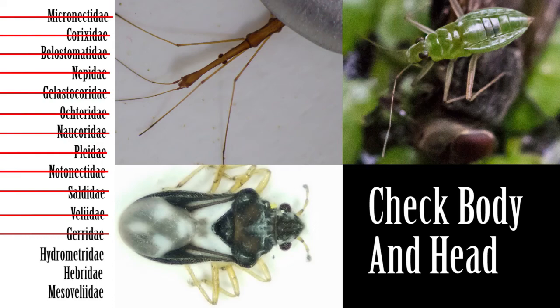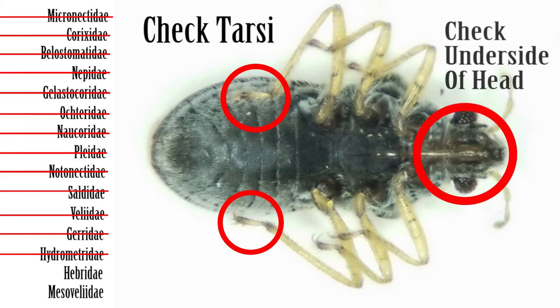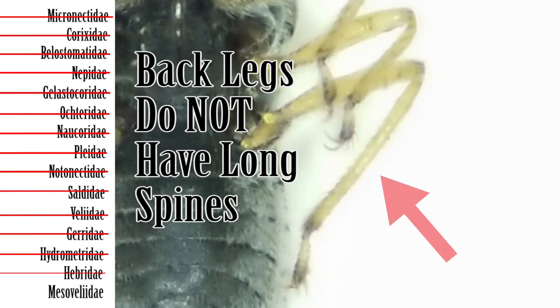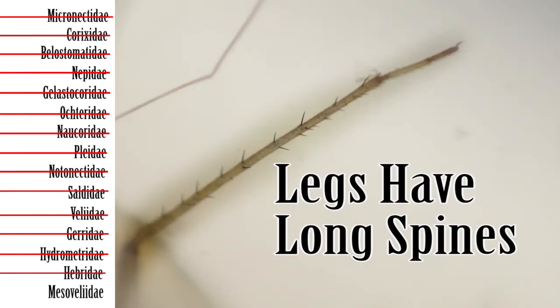Step 14: If the claws are inserted at the tip of the tarsi, next check the body and head. If the body and head are elongated, then the family is Hydrometridae, the water measurers. If the body and head are stout, then move on to Step 15. Step 15: If the body and head are stout, then next check the tarsi as well as the underside of the head. If the tarsi is two-segmented and the bottom of the head has longitudinal channels, then the family is Hebridae, the velvet water bugs. Double check that the back legs do not have spines. If the tarsi is three-segmented and the bottom of the head does not have longitudinal channels, then the family is Mesoveliidae, the water treaders. Double check that the back legs have spines. Have a bugging good day.